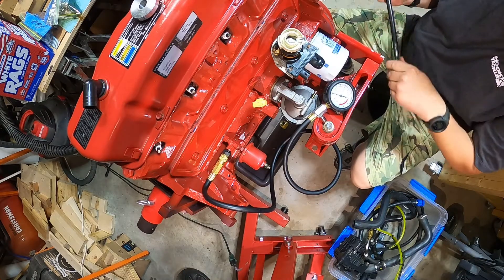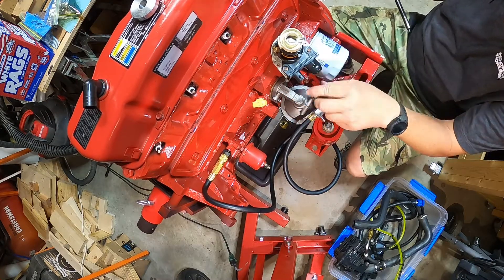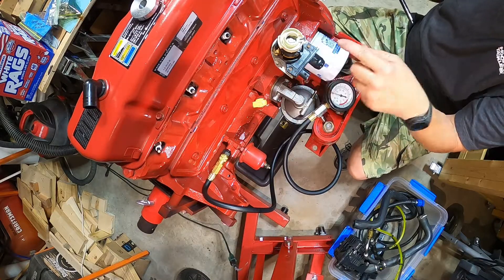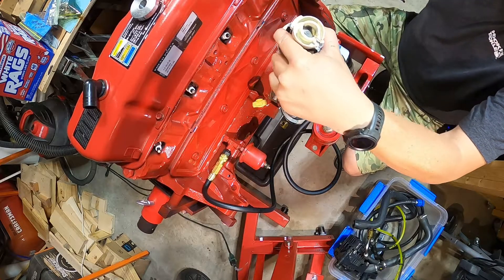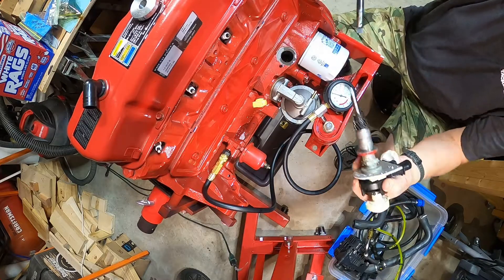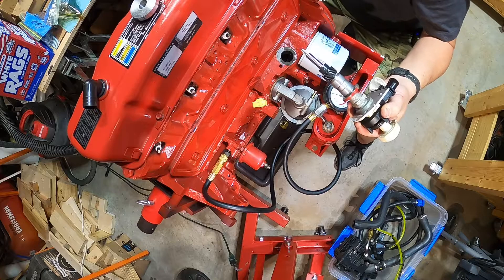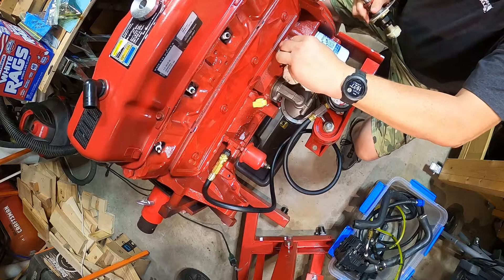Before I go I'm going to lock the distributor down, or at least get it tightened a bit. There's a mark here - I know number one is right here where the corner is, so right now I have it pointing at number one. I had to use this tool to turn the oil pump to get it lined up just right, so that when I put this in it spins, locks in, and it's on the number one spark plug in the number one cylinder.